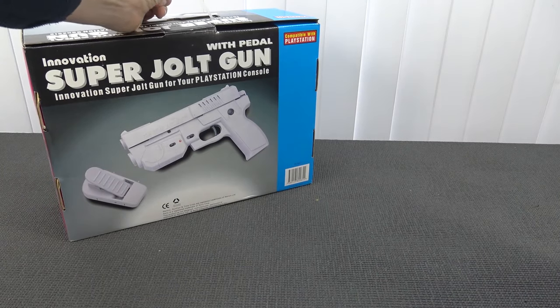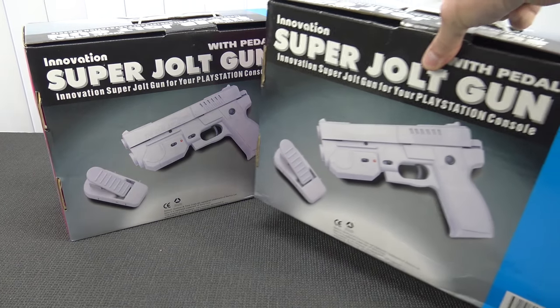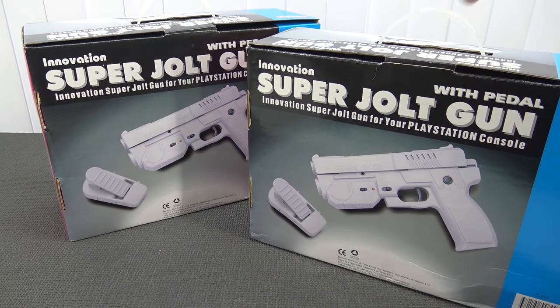In this video we are going to take a close look at this retro super jolt gun real arcade experience. Double the light gun, let's double the fun. So let's go.